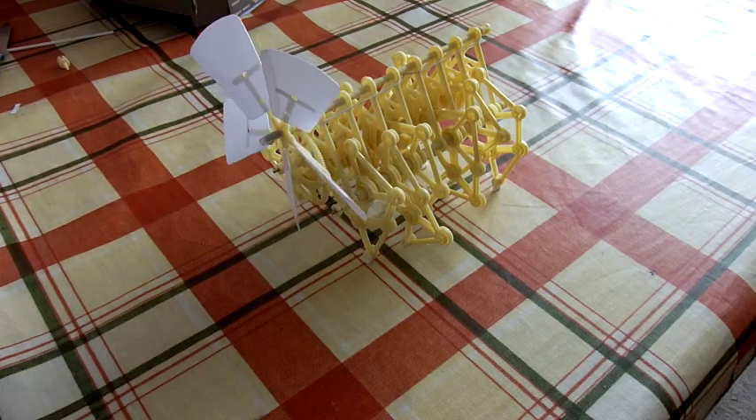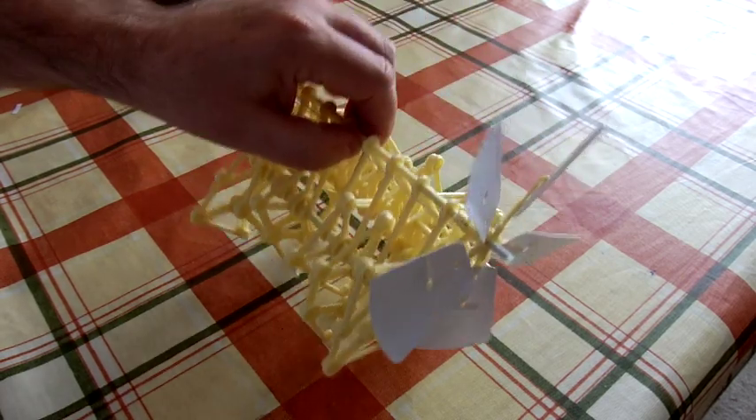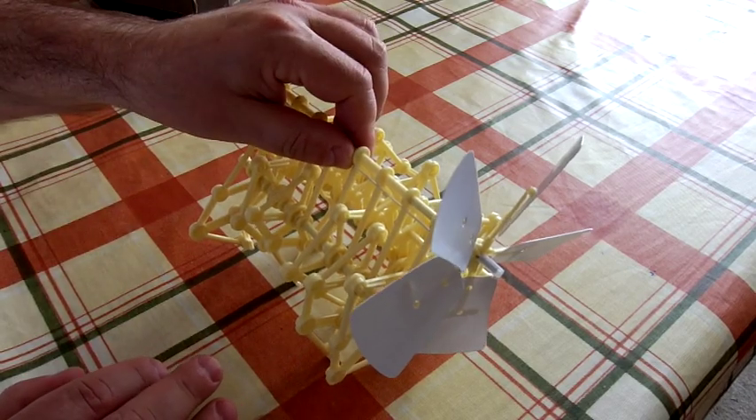And it walks without any effort at all — that's quite incredible. So overall impression: tremendous value for money, an amazing piece of engineering. I thoroughly recommend this product.